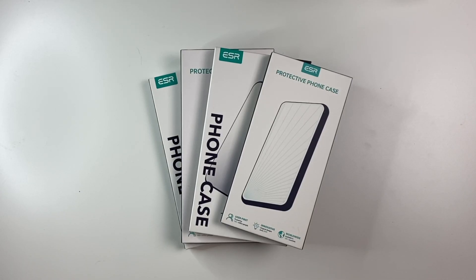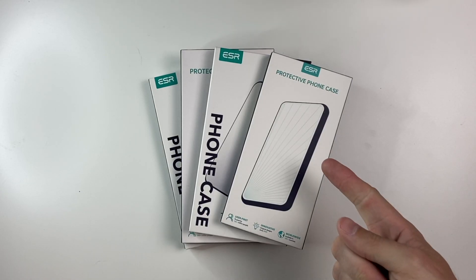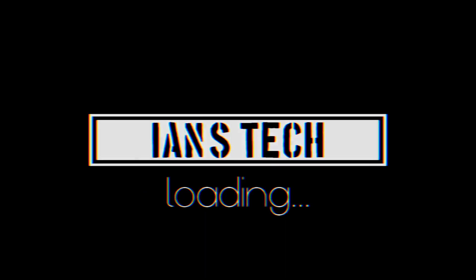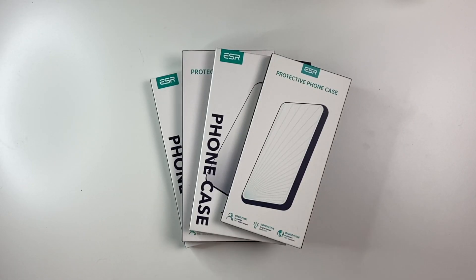Hey there guys, welcome back to another video. In today's video, we're going to take a look at a couple of new cases from ESR for the new iPhone SE. And a big thanks to ESR for sending these out to review.